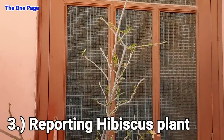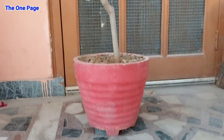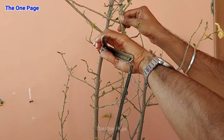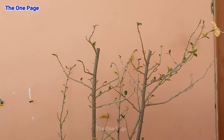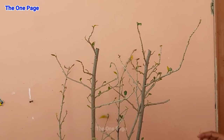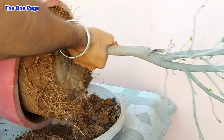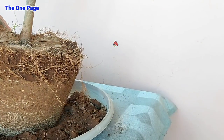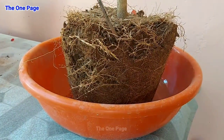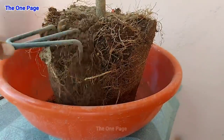Number 3 is repotting your hibiscus plant. If your hibiscus plant has stopped developing new leaves, the plant will not remain healthy. This happens because there is no growth hormone being released. So first of all, you will need to prune the plant, which will stimulate the growth hormone and encourage the whole plant. If your plant is more than 1 year old, you should definitely repot it. If there is a lot of root bounding, it will affect the overall growth of the plant.